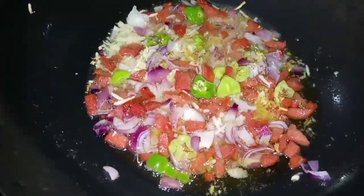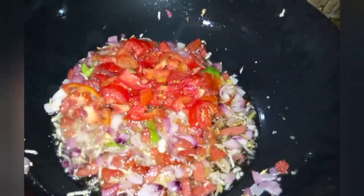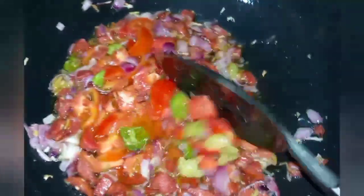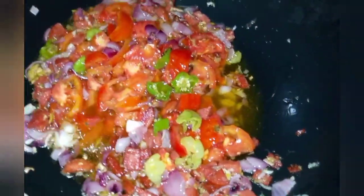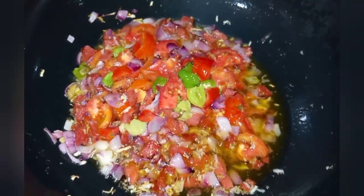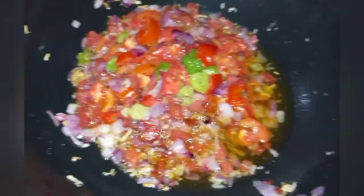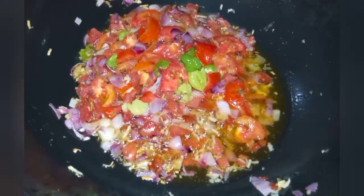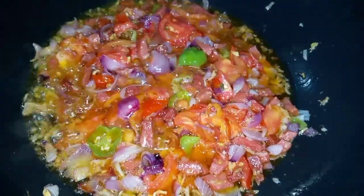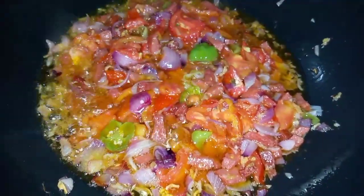This has cooked for about two minutes. I go ahead to now add in my tomatoes and stir it to get it incorporated. I allow the tomatoes to cook for three to four minutes. See how beautiful this looks — it's going to be perfect.